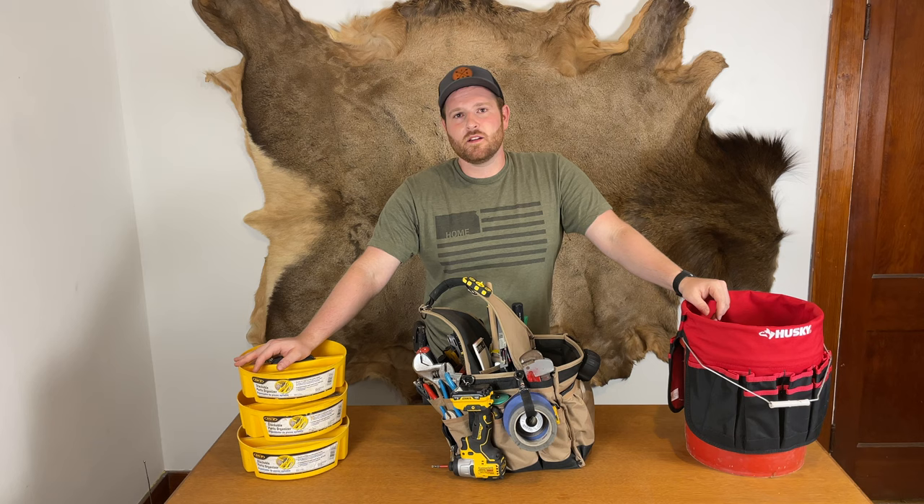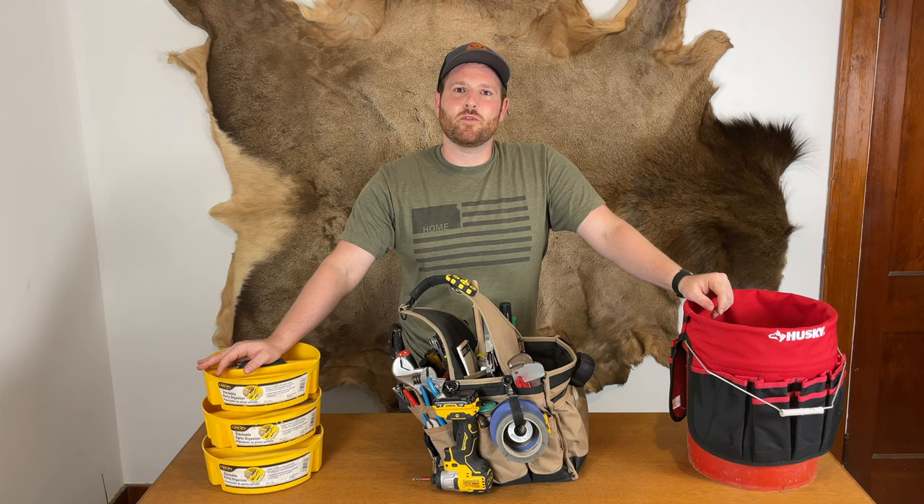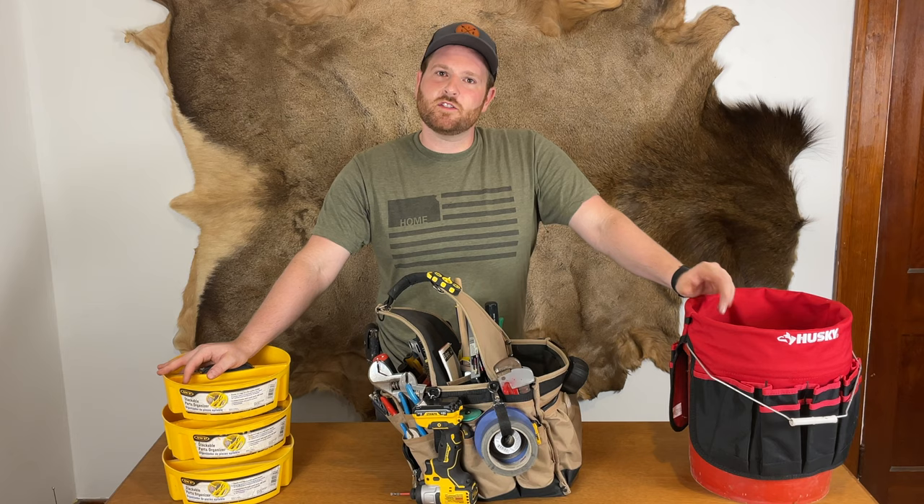I hope by now you know that tools are what separate us from the animals. Humans started doing great things as soon as the caveman picked up a rock and used it as a hammer. Hope you picked up a few things — go build your tool bag and leave comments below on how I can make my tool bag even better.